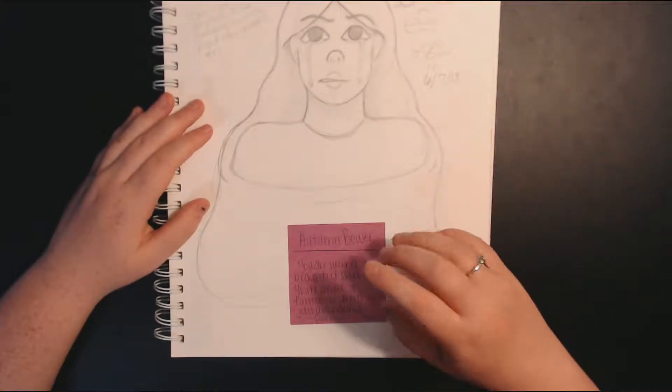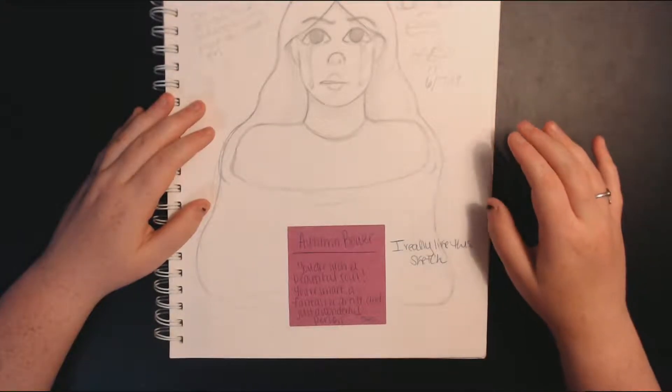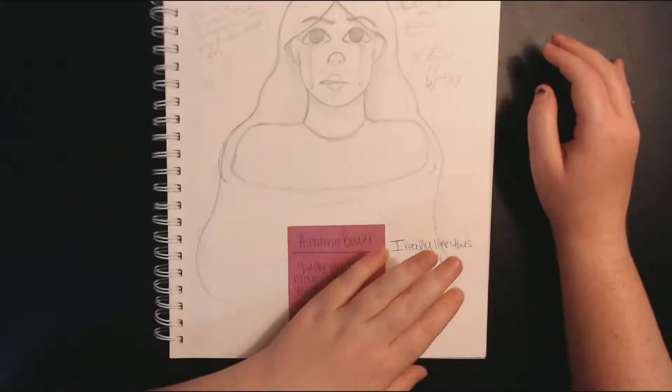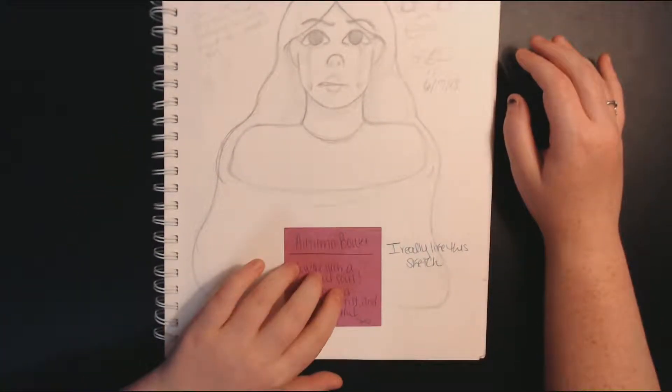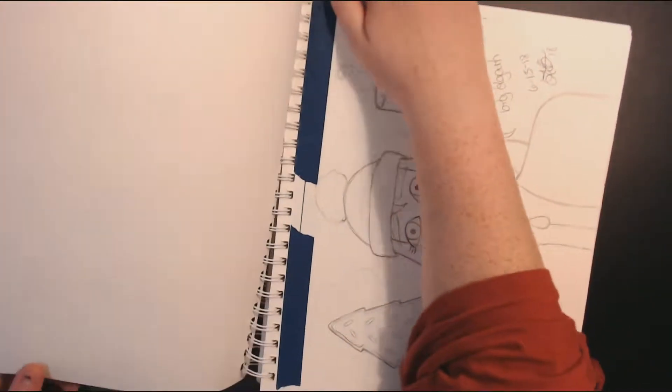This is a sticky note that says my name. It says 'You are such a beautiful soul. You are smart, a fantastic artist, and just a wonderful person.' This was in my locker every day for senior year because it made me happy.